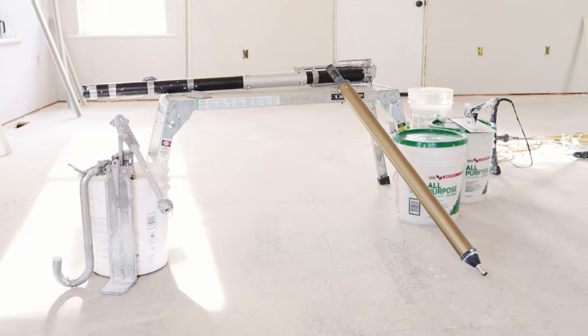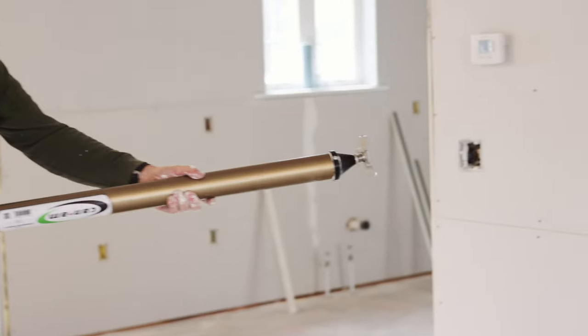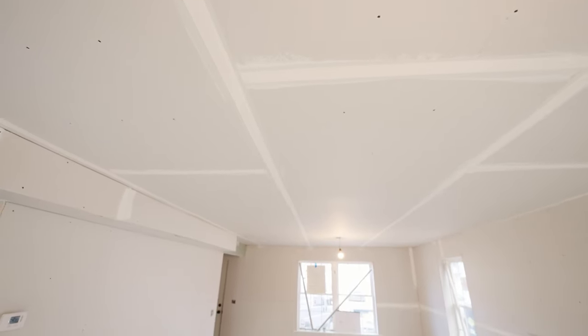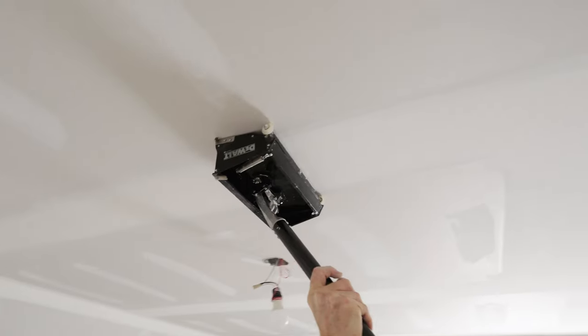I also use a variety of taping tools here. We're trying to demonstrate different techniques and different tools. Drywall is an extremely important part of any job — approximately 80% of the visible interior of a home or building is drywall. And our customers' expectations are always very high, so we have to do whatever we can to achieve that.